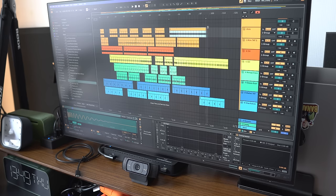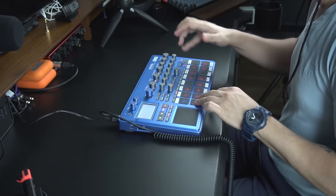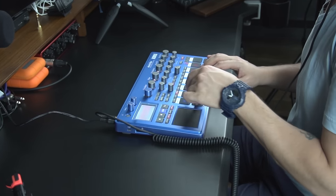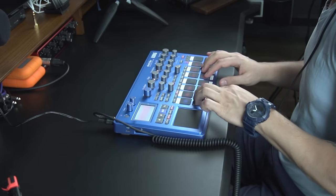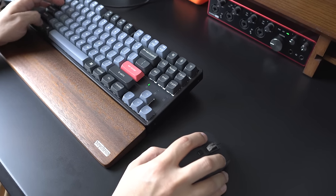On the computer, I can spend much more time thinking about which part should come after which in the arrangement. On the Electribe, I'm forced to be in the moment and feel the arrangement. I let my body, my hands, my feeling in that moment dictate the arrangement. That expressiveness usually gets lost when working with a keyboard and mouse, taking time to perfect things and think more about the track. But when you're performing with an instrument, there is a level of expressiveness that is unmatched by anything else.